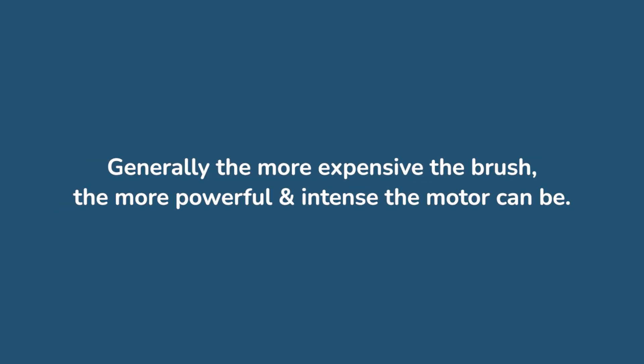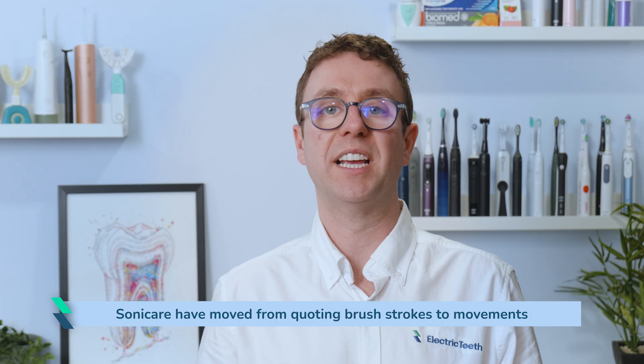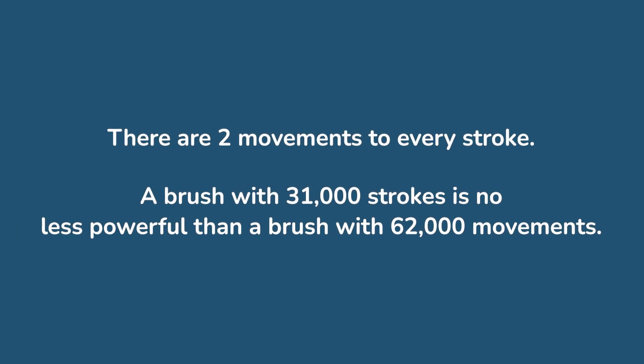Colgate's Hum models feel weaker and less invigorating than most Sonicare toothbrushes and all of Oral-B's models. It might not be obvious when you read a product listing or spec sheet — the brands don't always make it clear. Generally, the more expensive the brush, the more powerful and intense the motor can be, but also the more options you have to configure your brushing choices. A lot of companies like Oral-B don't state their motor speeds. Sonicare have moved from quoting brush strokes to movements — 62,000 movements looks far more impressive than 31,000 brush strokes, but the reality is they are the same: there are two movements to every stroke.